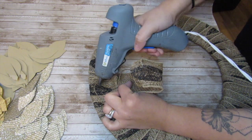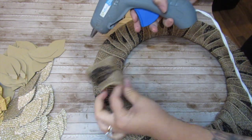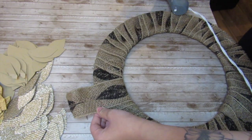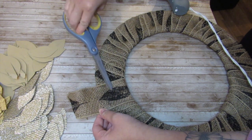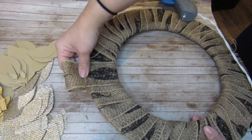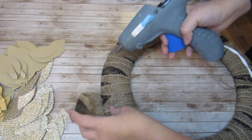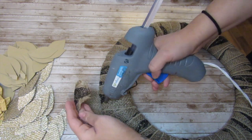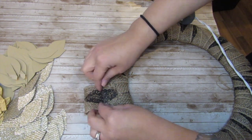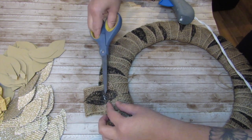Whatever fabric or burlap you have, you can use Dollar Tree burlap ribbon or whatever you have on hand. I ran out of burlap in the first spool so I just hot glued the end of where it ran out, hot glued the beginning of another one, and wrapped that around. I have a piece at the end and instead of cutting it I decided to hot glue it and use that as a hanger. I'm hot gluing that piece of burlap and pressing it down with scissors because hot glue burns are real! I fold and pinch the burlap before I hot glue it to give me a built-in hanger for this wreath.